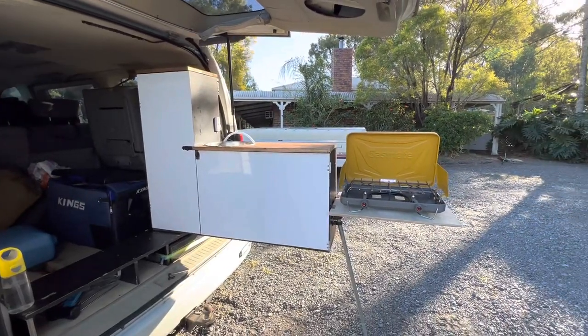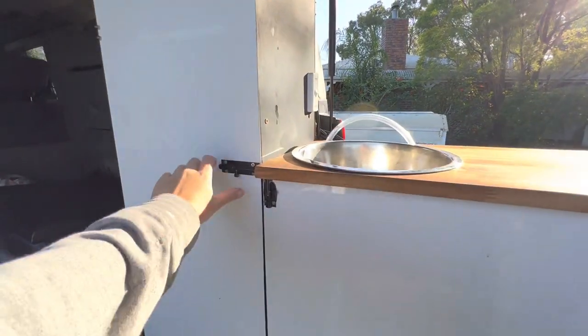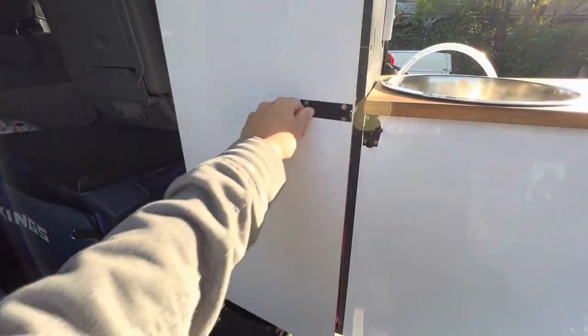This is my kitchen setup in the Landcruiser. I've got cupboard space for all the food and stuff.